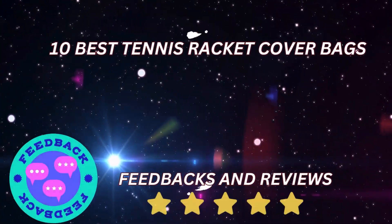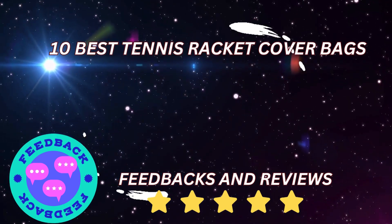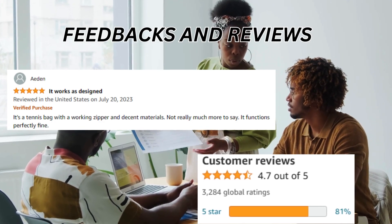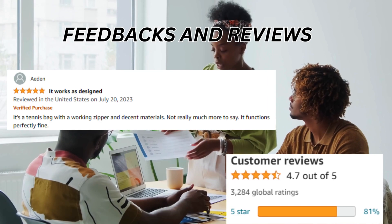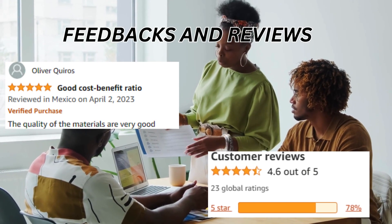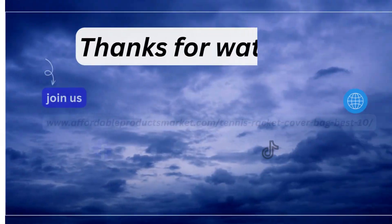Now we are going to share some feedbacks and reviews that are collected from experts, expert users, experienced holders, players, and professional tennis players. You can see some screenshots on the screen that will be helpful to choose the right bag according to your needs and requirements. Thanks for watching.